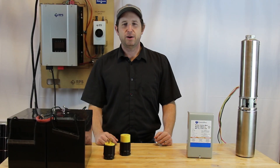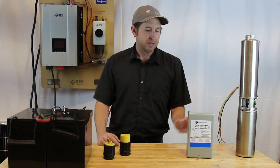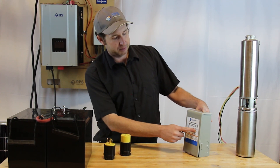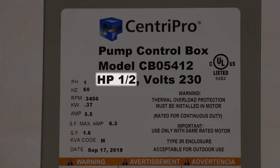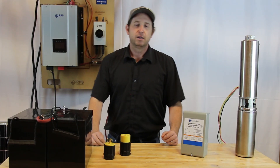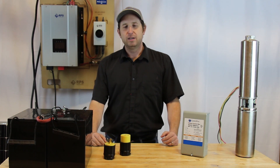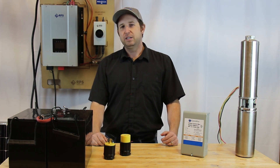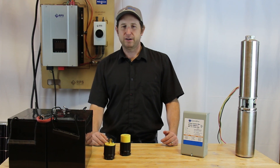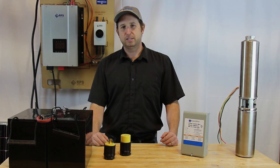Another common question is: how do I know if this is going to work with my pump, and what horsepower is my pump? If you have a control box for your well pump, a lot of times on the front there will be a label that states the horsepower. Another way is if you have the model number, we can check online and figure out the horsepower. A third way is to look at your circuit breaker panel and check the amperage — a lot of times we can get information from it to tell if it's going to work with our system.